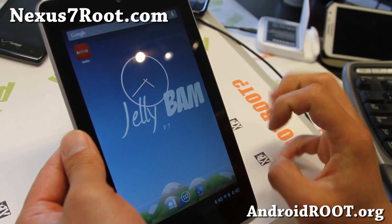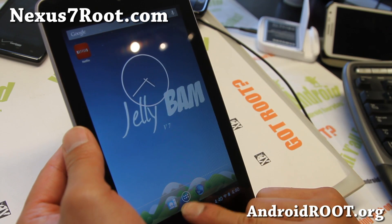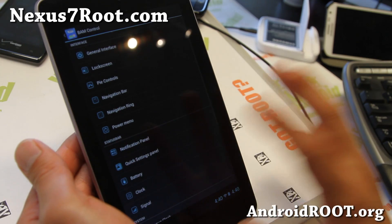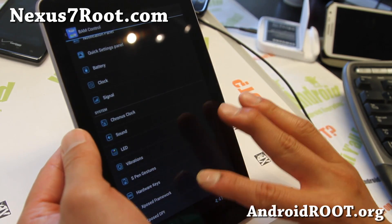Having AOKP ROM control and also Paranoid Android in the same ROM gives you a ton of flexibility. If you want to install one ROM and get all the good stuff, definitely check this one out.